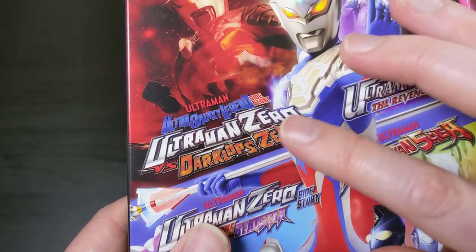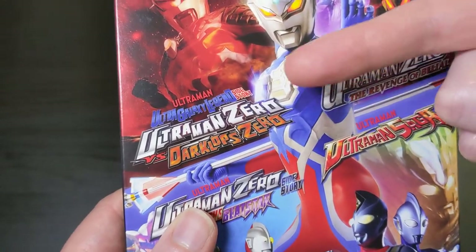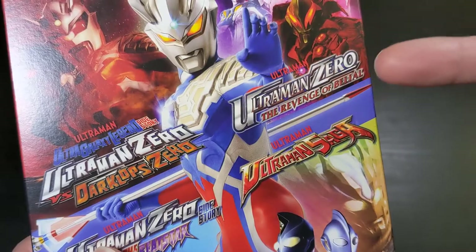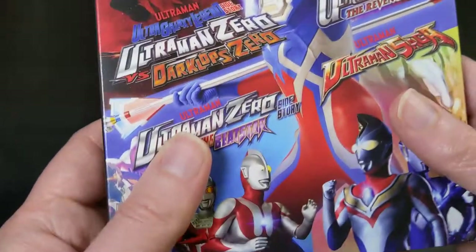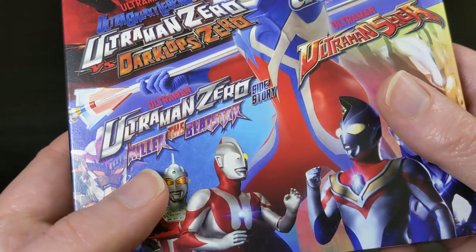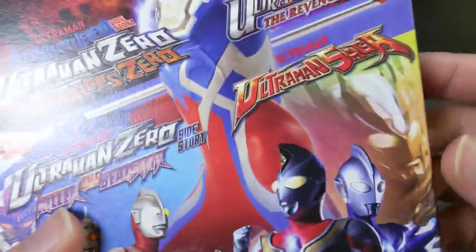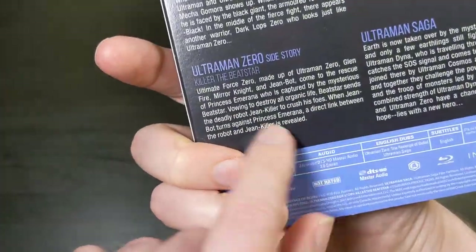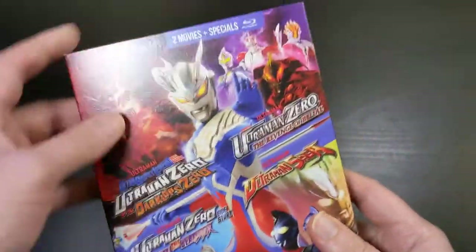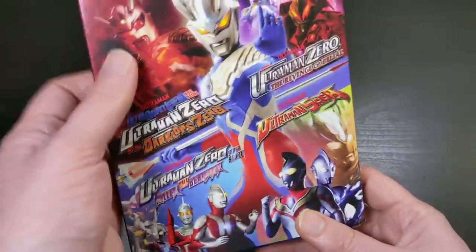So on the spine here we have: Ultraman Ultra Galaxy Legend, Ultraman Zero versus Darklops Zero, Ultraman Zero: The Revenge of Belial, and Ultraman Zero: Killer the Beat Star — it's kind of hard to read the font right there, but that's what it says. And then Ultraman Saga from 2012. I think the rest of the three are all from around 2010, if I'm not mistaken.